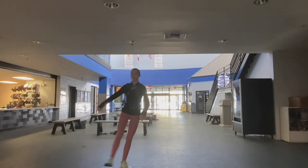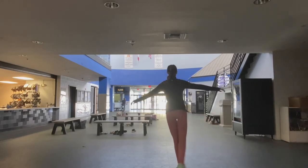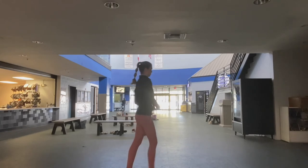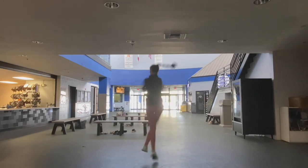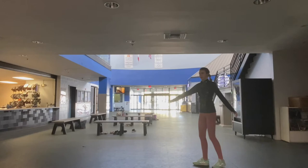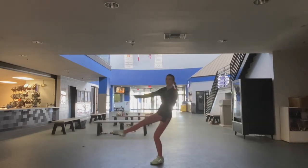Now here I am working on double toe loop — that was a single backspin. And here is my walkthrough. And there's double toe loop, and there I did it again.